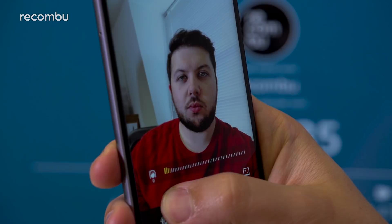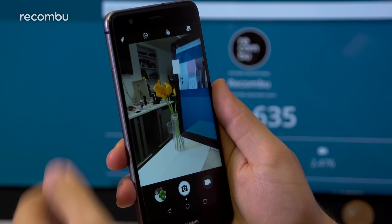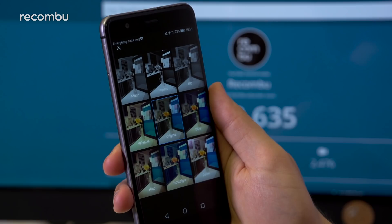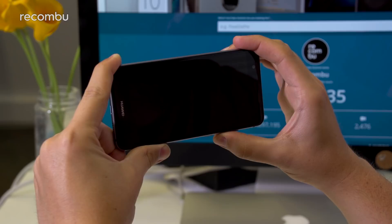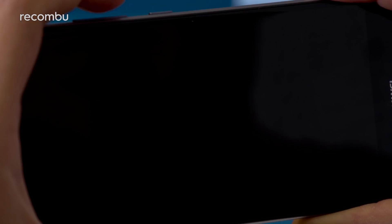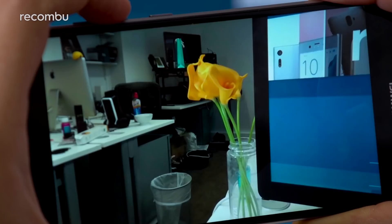Beauty mode can be applied to subjects using either the front or back cameras, along with real-time filters that make your shots Instagram-ready in an instant. Huawei has also tried to make the methods of capture as easy as possible, with a voice-activated shutter option that lets you take a photo by saying 'cheese.' There's also touch capture, so you can tap anywhere within the viewfinder to take a picture, and ultra snapshot, which lets you snap a photo from sleep by double-tapping the volume down key. It even gives you a sleep-to-snap time, just to show off.